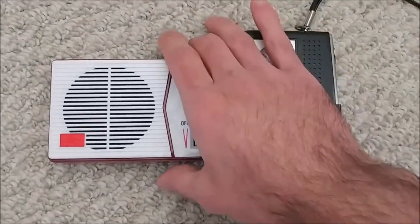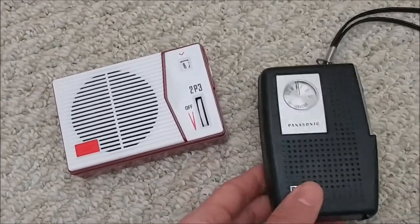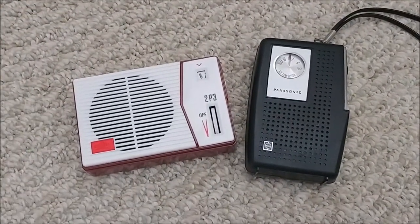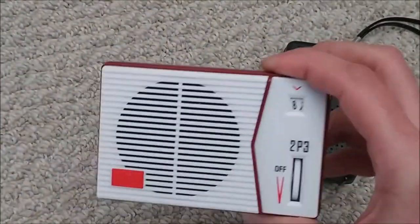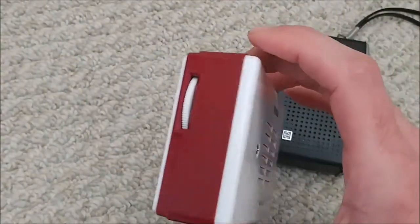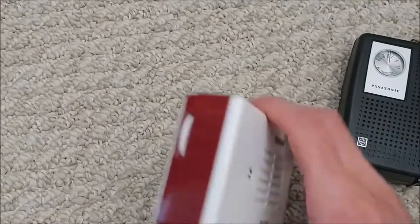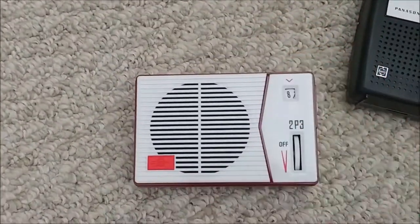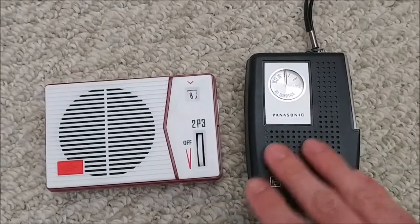In closing, definitely a very fun radio kit, and as you saw, a very sensitive one — especially compared to what I'd call a pretty good older Japanese radio. I definitely can't complain about the end product. I feel it was worth the price both from an educational perspective and a build quality perspective. If anyone from Texan is watching, consider making an AM and FM kit radio — maybe something in a 70s or 80s style.